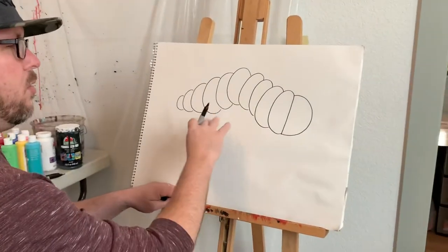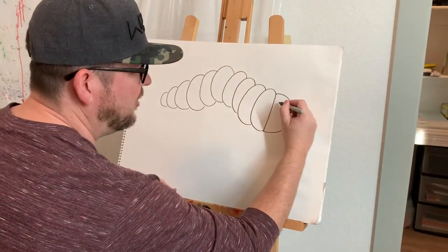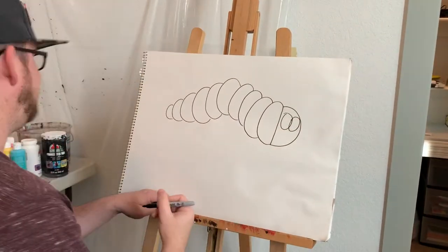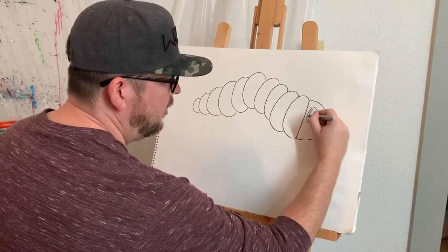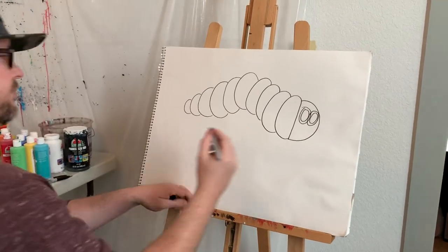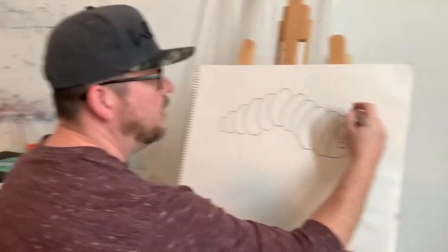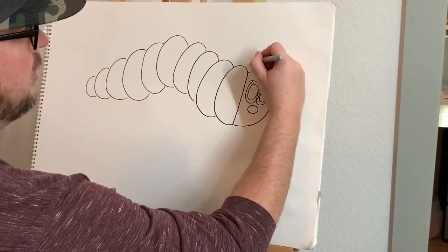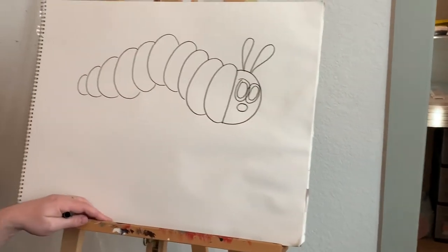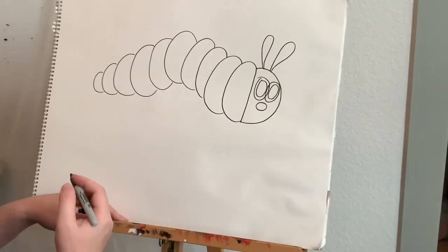What we need now is a face for our caterpillar. For the Very Hungry Caterpillar, we're gonna use some circles — two big circles here in the front, two more circles on the inside just like that, and a circle for the nose, just like that. Very simple. On top we need some little — I don't know if they're called ears — do caterpillars have ears? We'll say they're ears.